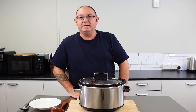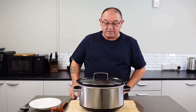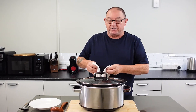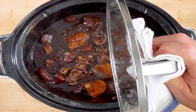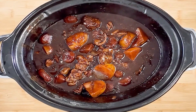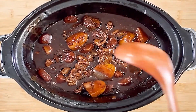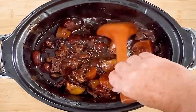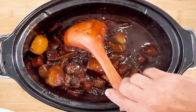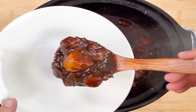Hi guys, welcome back. It has now been seven hours, so our highland beef stew and our slow cooking should just about be done by now. Let's take a look — it's just lightly bubbling away. Give it a little stir — look how thick that is! That is beautiful, really dark, really rich. Let's get some on this plate.